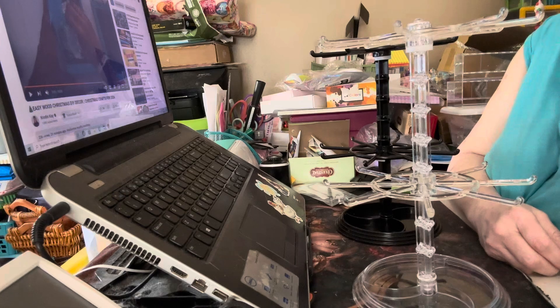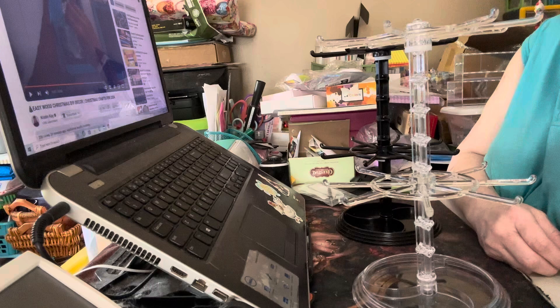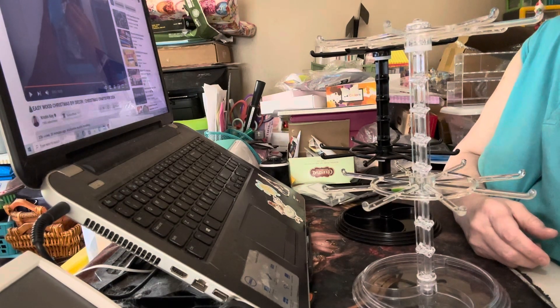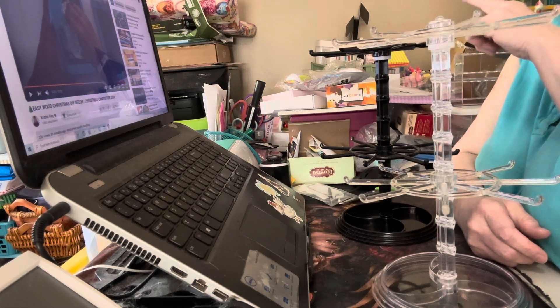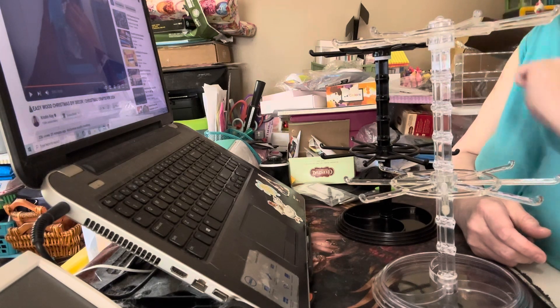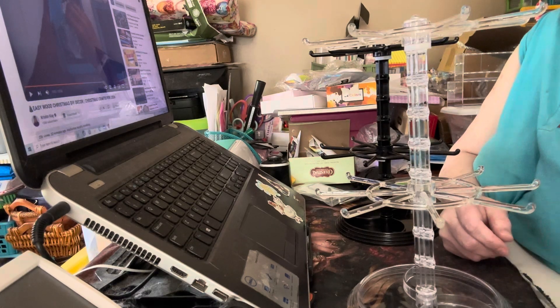I'm also going to take a set of drawers from over in this corner — I have a big set of those sterilite ones that come individually. They're the really deep ones and I have six stacked up. That's going to come over towards my craft area, and I'm going to do something with those shelves because they need to be cleaned off and rearranged. Anyway, that's what I'm up to — I'll talk to you guys in the next video, bye!